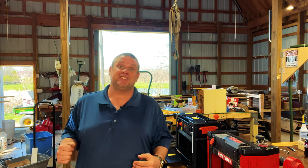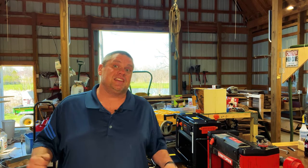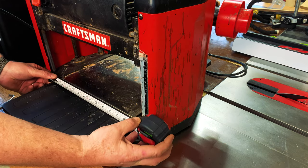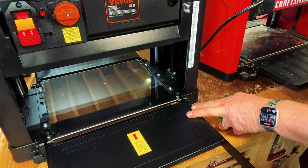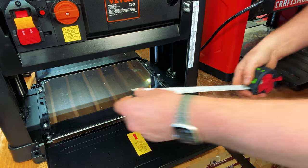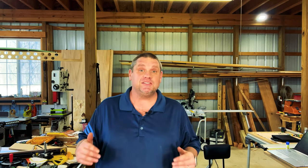Now let's look at capacity. I've got each planer raised to max height to compare width and height. The Craftsman has a six-inch height and just over 12 inches of cut width. The Vever goes up to six and three-quarters inches high and exactly 13 inches wide. The DeWalt has a dead stop at six inches high and 13 inches in width. These planers have fairly similar capacities — the main difference is the Craftsman is limited to 12-inch width while the other two go to 13, and the Vever goes slightly higher at six and three-quarters versus six inches for the others.